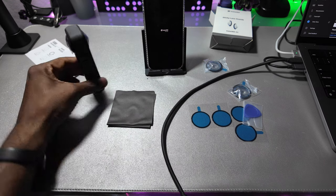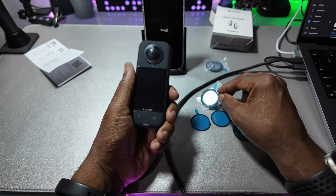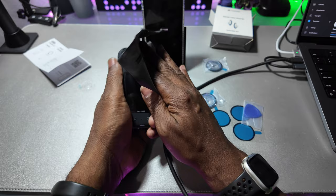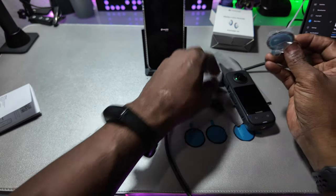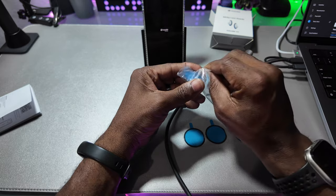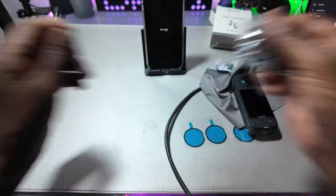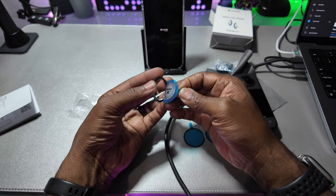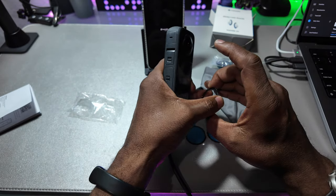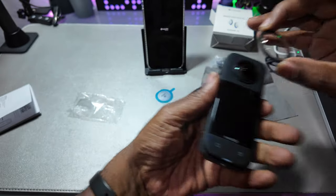All right, so there we go. They're saying this is the front where the screen is, so this goes on the front and the other one goes on the back. They send you a nice cloth with it. This is fresh from the factory. There's a little notch right there — I don't know if you can see that notch, but that notch lines right up with it.